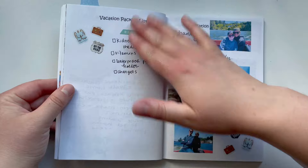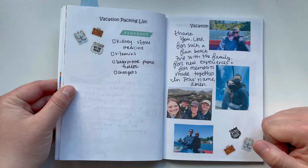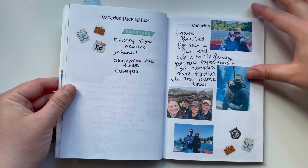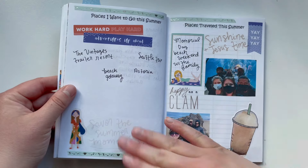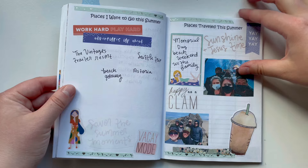Then I had a vacation packing list page — though I actually ended up covering up the title and put some beach vacation pictures there instead. Then places I want to go this summer and places traveled, with some more beach pictures.